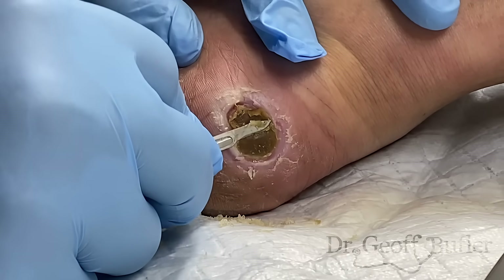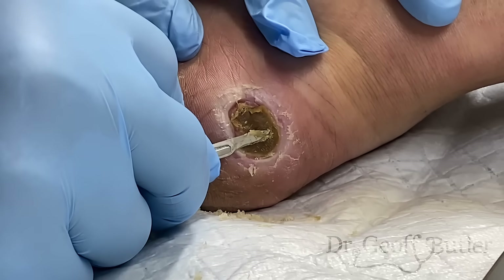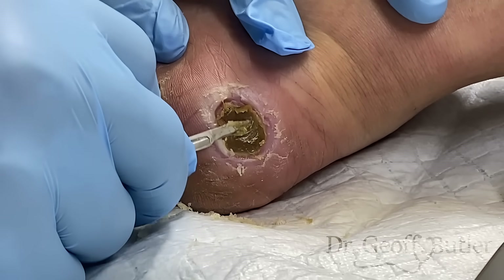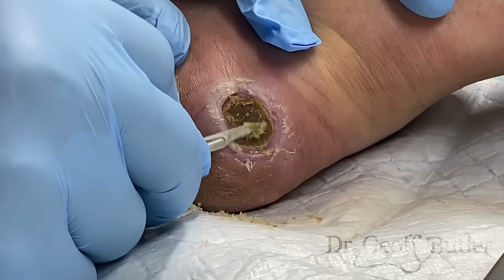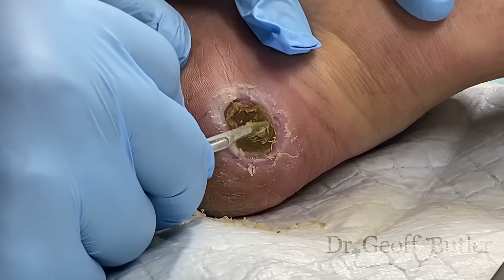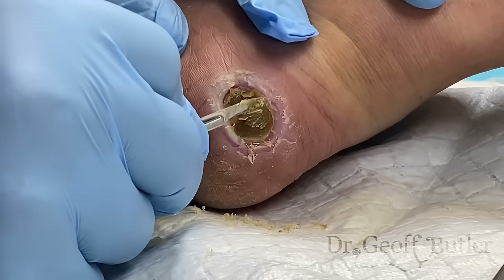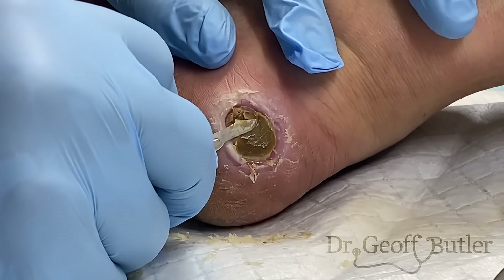See how rough that is — this is what I was talking about. The normal cellular matrix: healthy skin trying to grow across this will never be able to grow across this. This is why if you don't take this down, it's never going to heal.